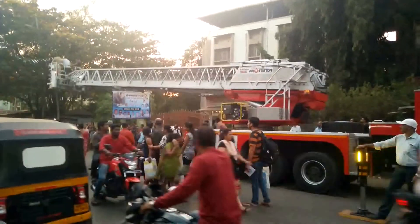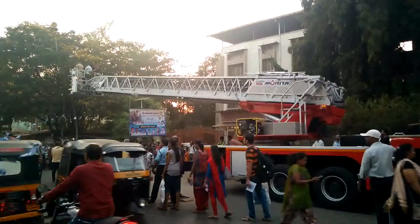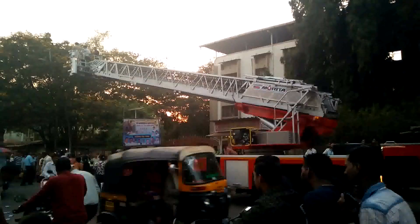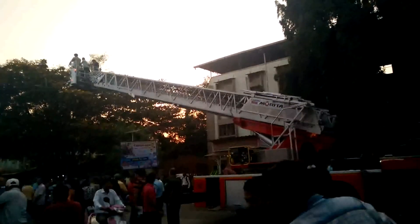Hello guys, this is our channel Shortcut2PassMU. This video is about the hydraulic lift which is used in the fire brigade. Do you know how it works?